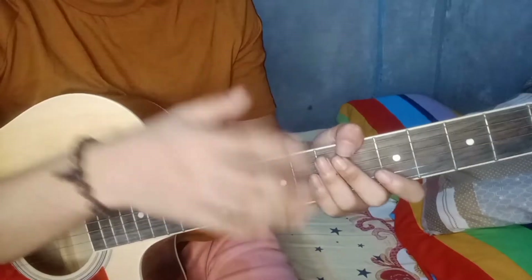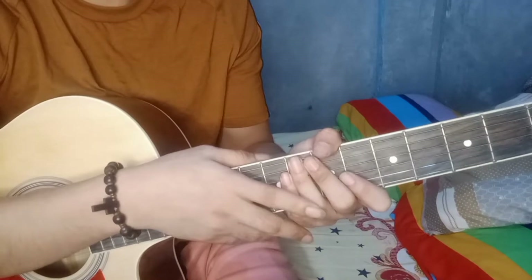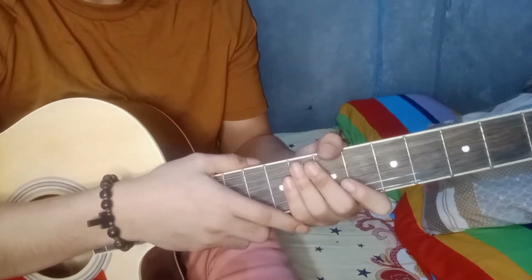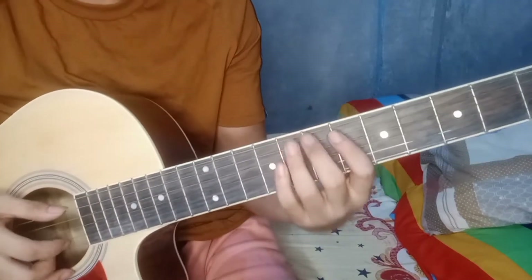At isa lang din yung plucking pattern niya guys. Yung magiging chords natin sa intro, verse, tsaka chorus, ay lang din yung magiging chords niya sa buong kanta. So, simulan natin sa pag-iintroduce ko sa inyo ng mga chords na gagamitin natin.